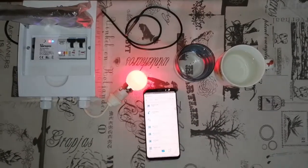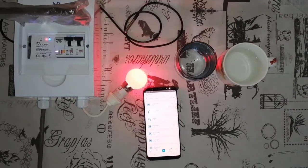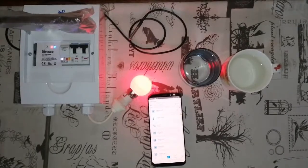Hi there, this is Peter from ISPO. Today we've got a small demo to do quickly for a solution that we can use for geysers.